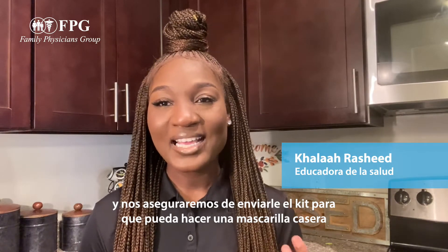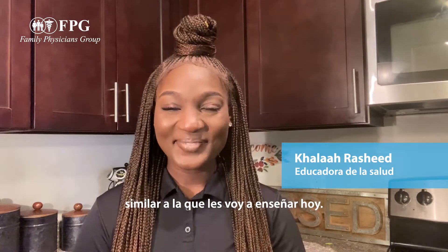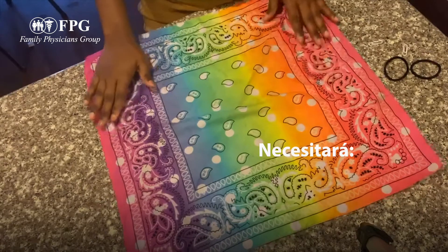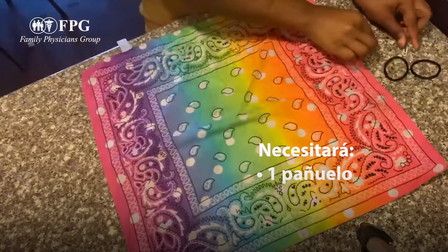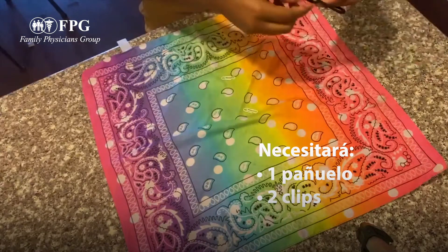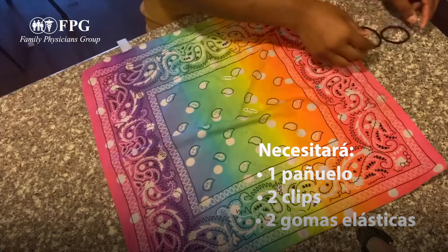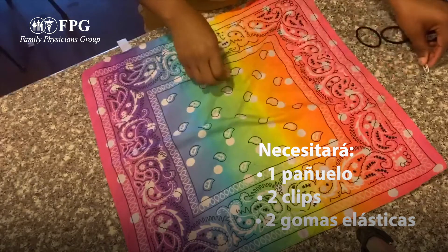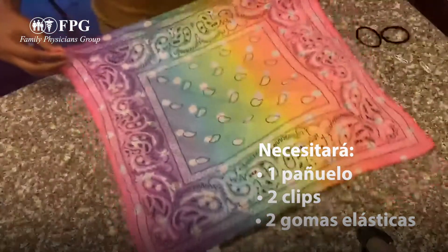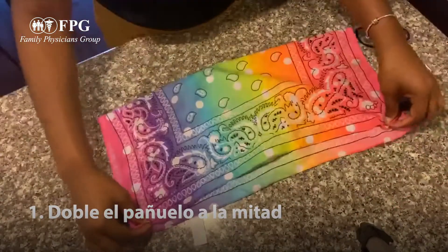So we have everything we need here to make our face mask — our bandana, paper clips, and hair ties. The first thing we're going to do is take our bandana and fold it in half.